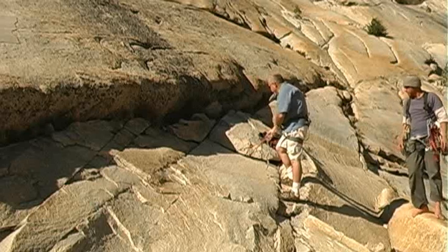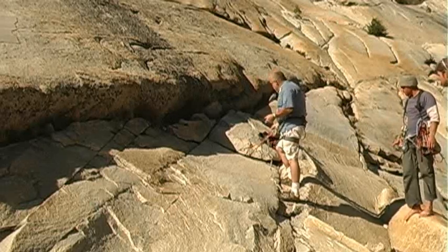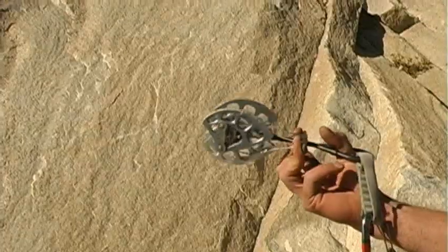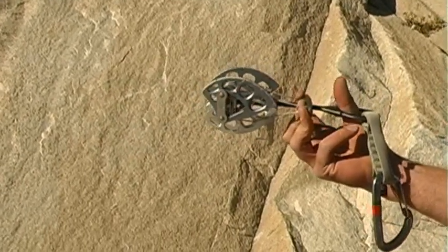Now, this particular anchor has three — what are these things called? Three cams under the rock. Each one of them is holding onto the rock with lateral pressure, and as I pull this way, it opens the cam up. So my weight actually makes the cam hold on with more force.